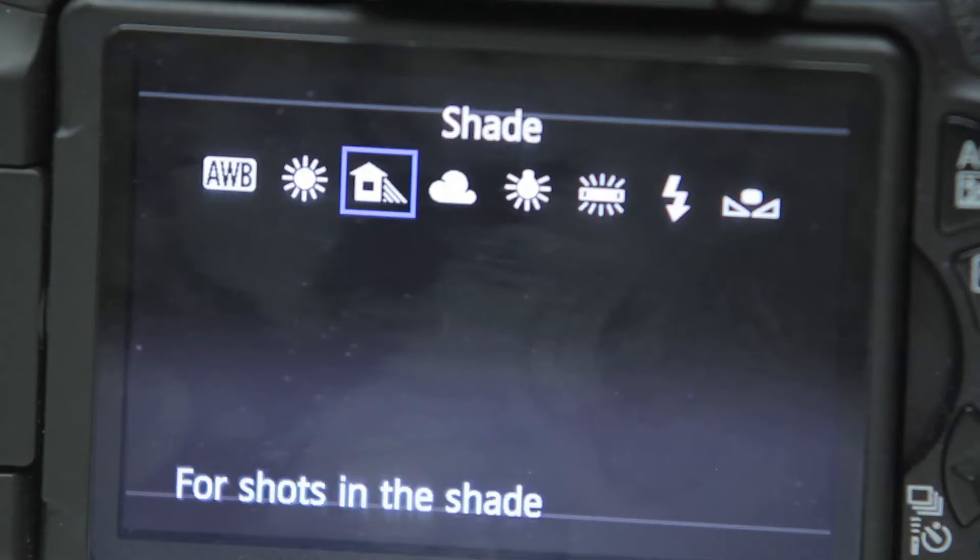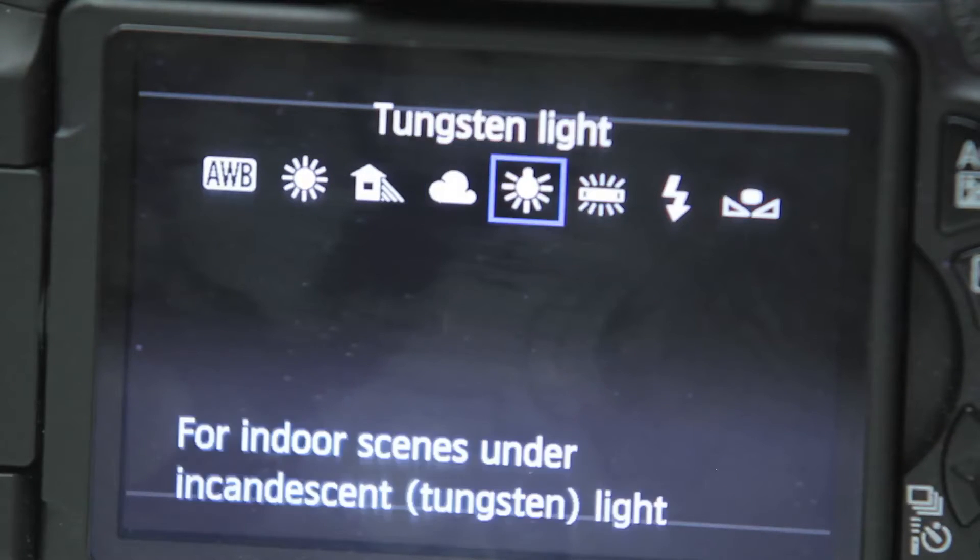You should always try to lock down the white balance with one of these presets. Auto white balance can be good, but if there are varying light sources at your location, it's possible for the camera to adjust the color mid-shot, which will be bad.